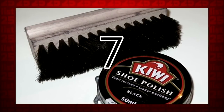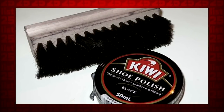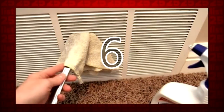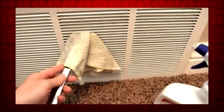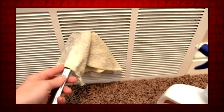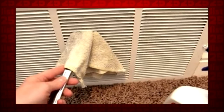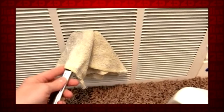7. To turn back time on leather furniture, use some shoe polish, and all those markings will be no more. 6. Cleaning an air vent uses the same idea as the sock trick, except thinner. Put a moist rag over a knife, spray it with a cleaner, and now you can get between the cracks.